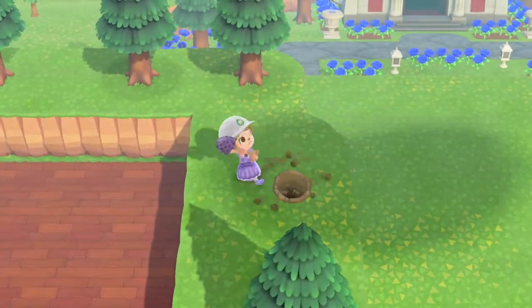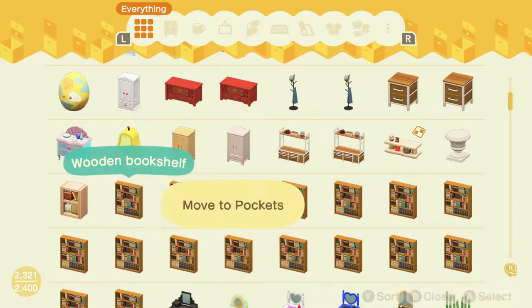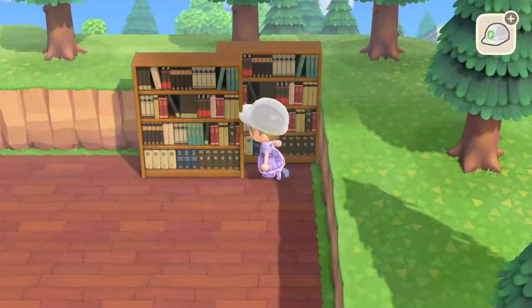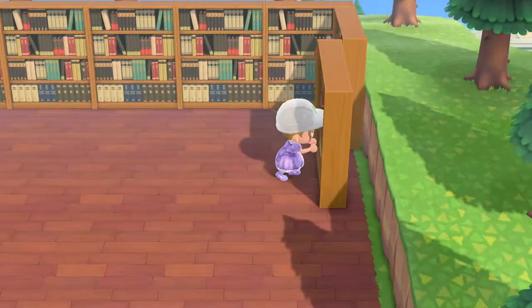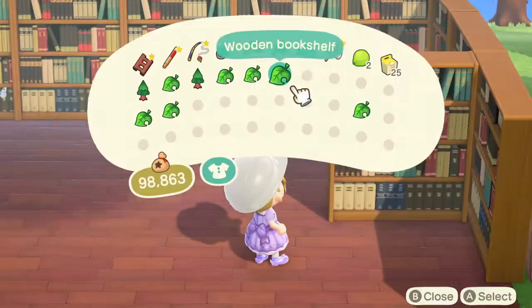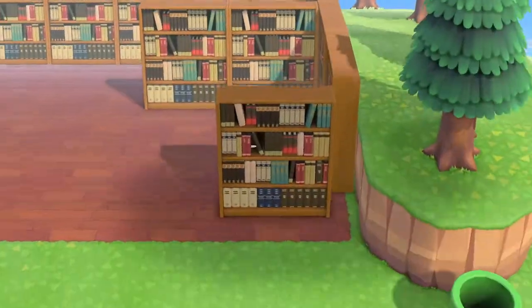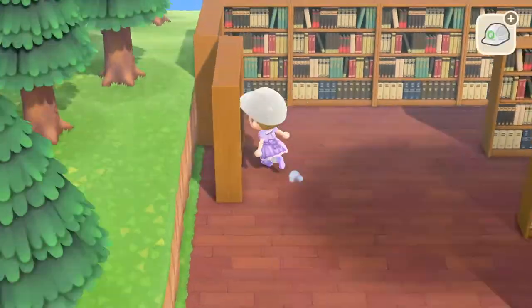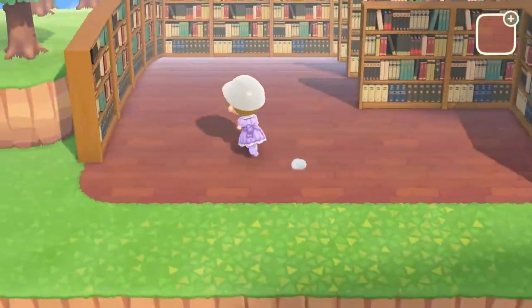Then it was time to get decorating. I got out my pipe and placed it near the library for easy access to my storage, then headed to storage and collected the first and most important item: all my wooden bookshelves. I had these customized in the light brown variation and put them against the cliff so they were bordering the whole library. I spent a bit of time figuring out how to do rows of bookshelves, and ended up with three rows with two bookshelves in each, plus bookshelves on the left side — that was the skeleton of the library.